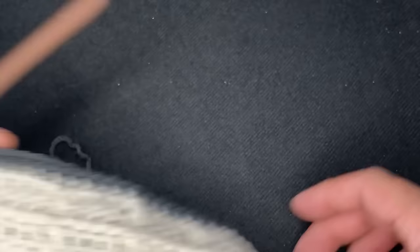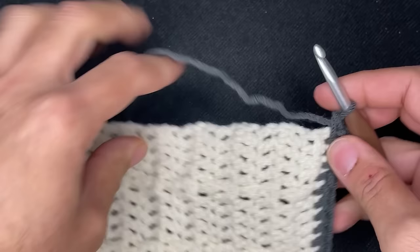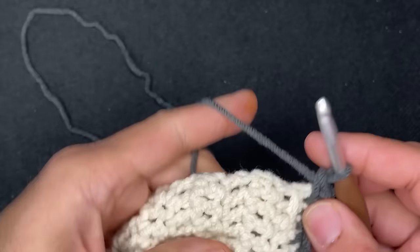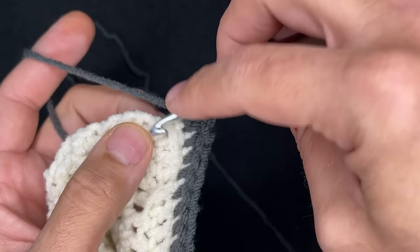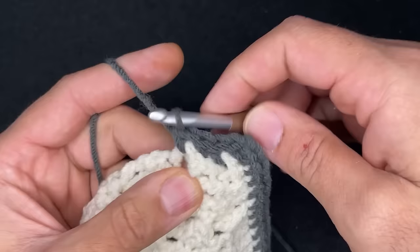So here we are at the corner. Like the previous corner, we're going to go ahead and chain two and go back into that corner. Like the sides, we're just going to evenly space single crochets and count to yourself along the way, knowing that by the time you get to the end you need to be at 34. Just take the size of the stitch into consideration — you don't want to go too close and you don't want to go too far. The next logical place to put in your single crochet would be right here, and then right here. Continue doing that all the way up and just count along the way.